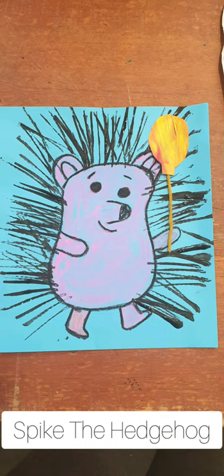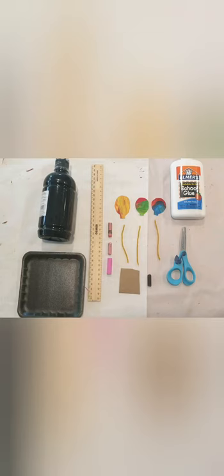Hi everyone, today I'm going to show you how to do some cute artwork — Spike the Hedgehog. It's from a little book. This is suited for kindergarten age children and the art supplies are fairly basic: glue, scissors, ruler, some black paint with a paint palette — I'm just using a foam tray, you could use a paper plate. Some painted paper that I've cut out into little balloon shapes, some yarn, a little piece of cardboard, and a black oil pastel — but you could use black crayon — and three different pinks.